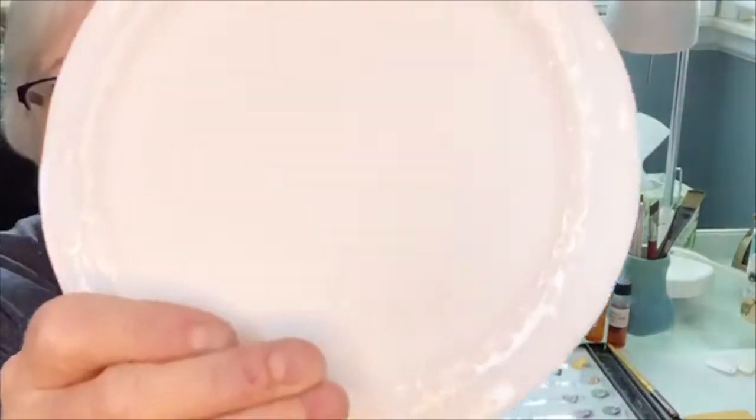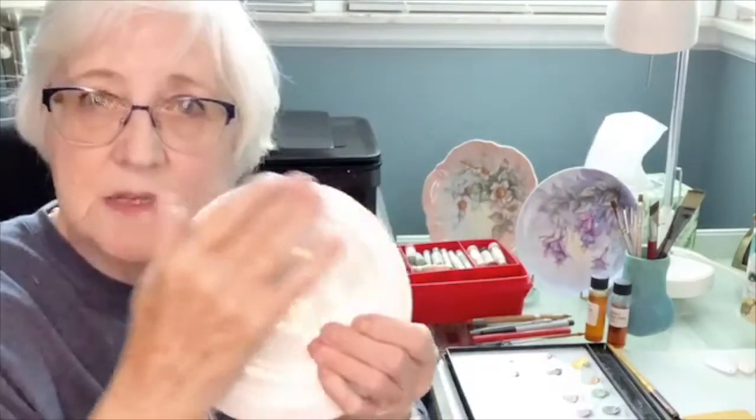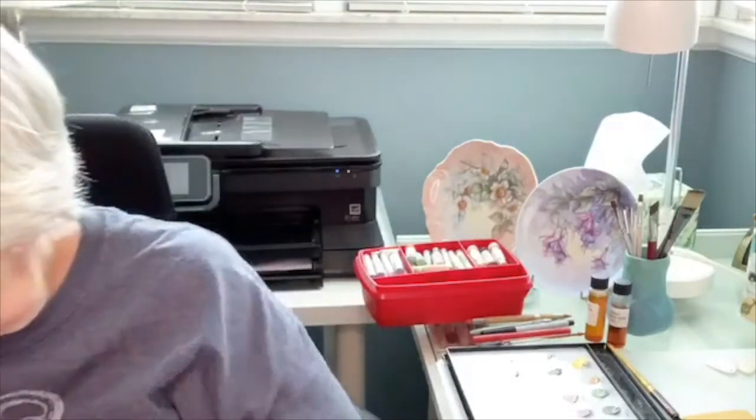A favorite for beginners is the tea tile, which has a built-in border. You paint the design and tint the border as you go, giving you a nice finished product. Some even have holes in the back for hanging. You can get all kinds of China pieces — teapots, plates, soap dispensers. The more practical items are the ones that really make a difference if you're selling at a sale.